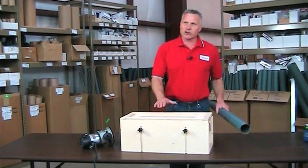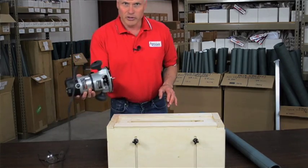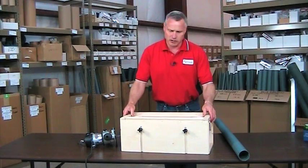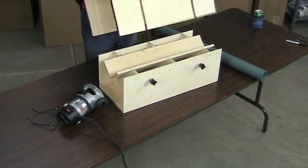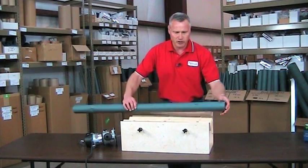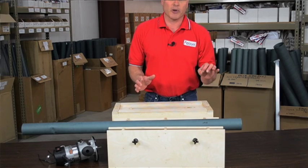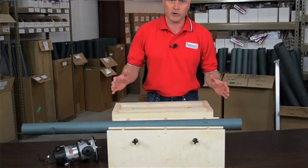This device here holds the tube so you can cut it using a router. It was developed by Ted Macklin, and he is the guy that created the guillotine fin alignment jig. This works on kind of the same principle — there's a V-groove here that the tube just sits into, so it's basically one size fits all. It'll go from approximately a 2-inch tube all the way up to an 8-inch tube, so there's a wide variety in there.